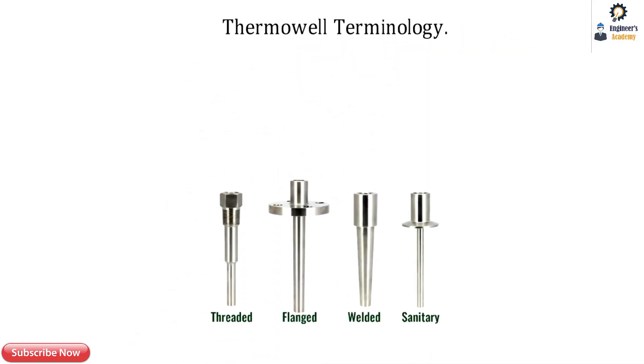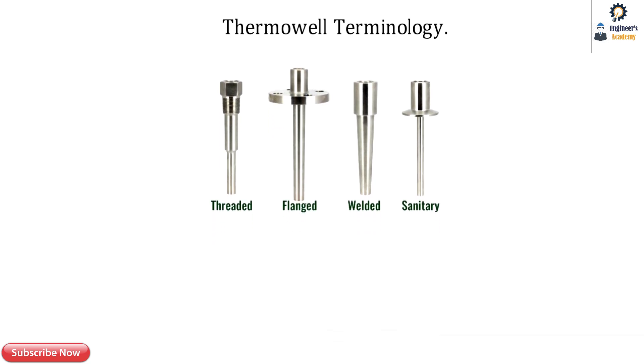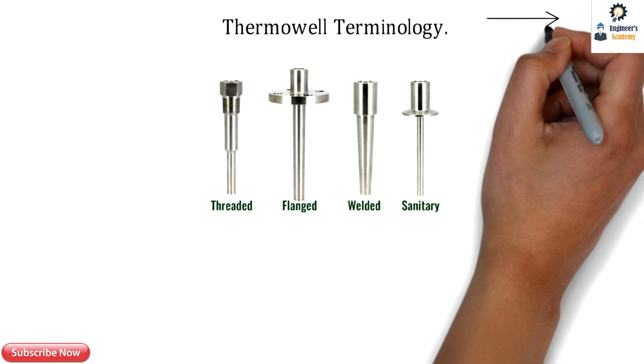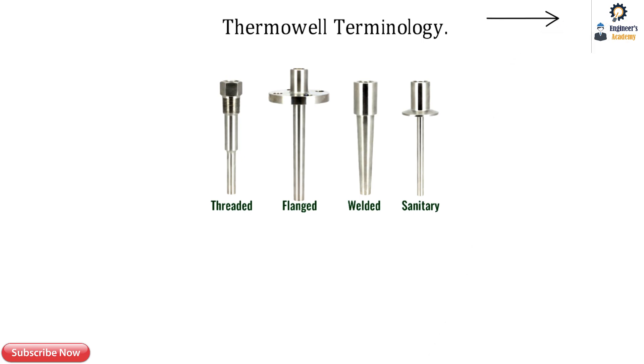Thermowell Terminology. In the last video we have seen the different types of thermowell — threaded, flanged, welded and sanitary. If you haven't watched that video, please click here on the top right corner for more details.